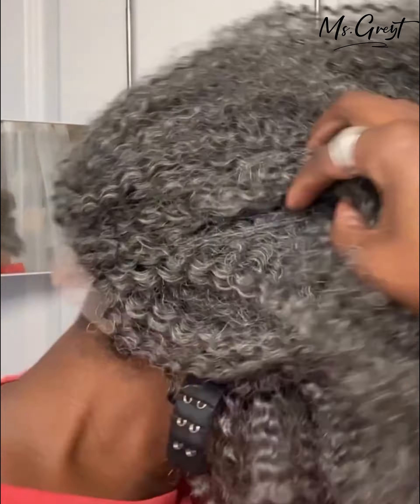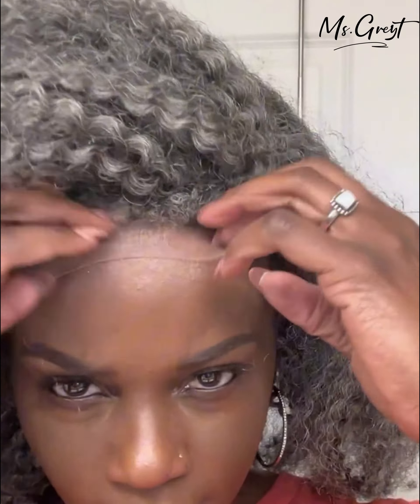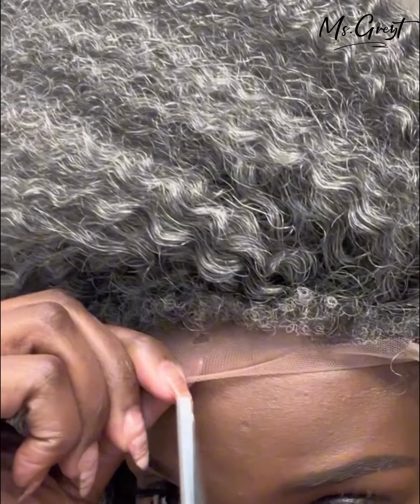Now let's put it on. I'm going to secure it with the strap in the back as well as the two combs on the side. And now I'm going to trim off the lace.